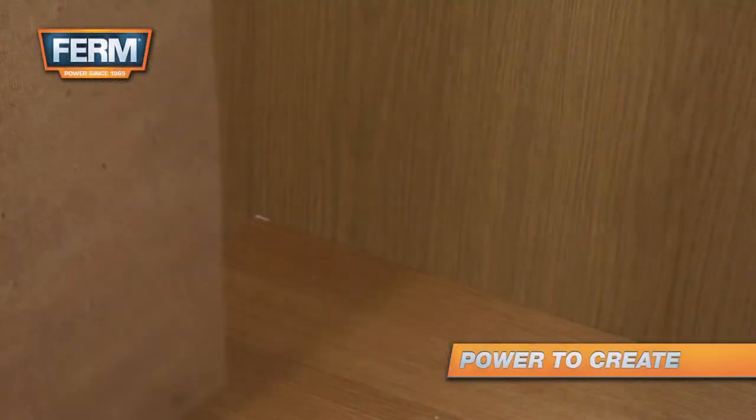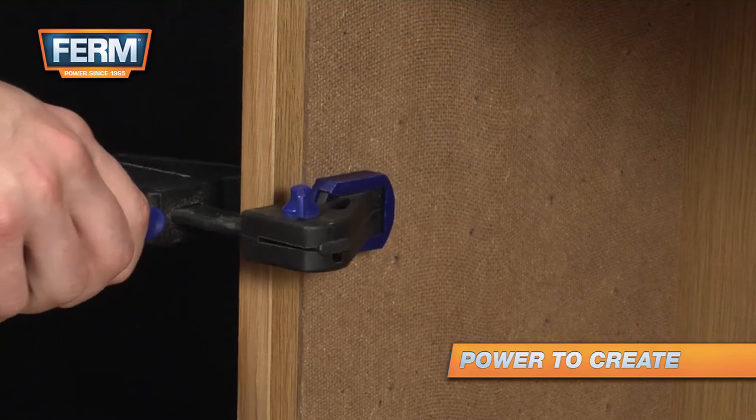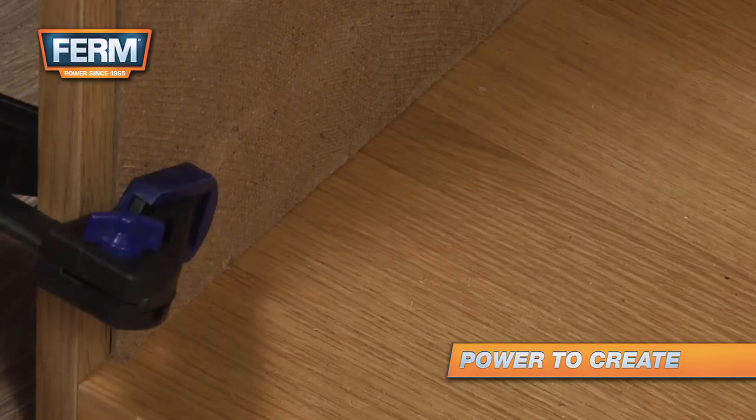Drilling holes for shelves is made easier when you use a hole board as a guide. Cut a piece of board so it fits in the closet.